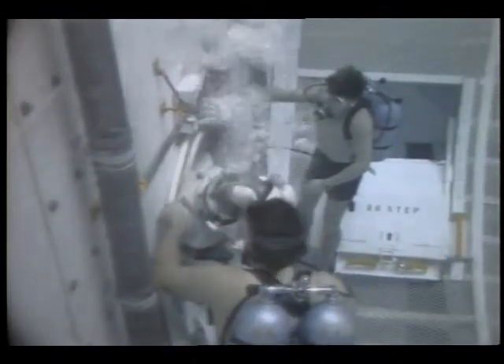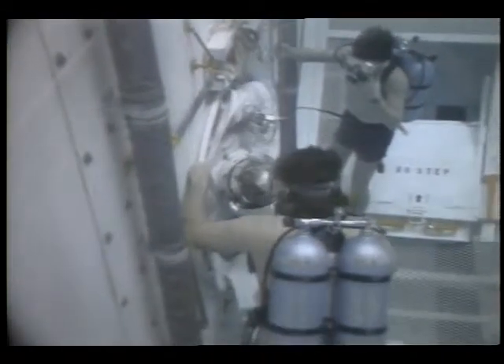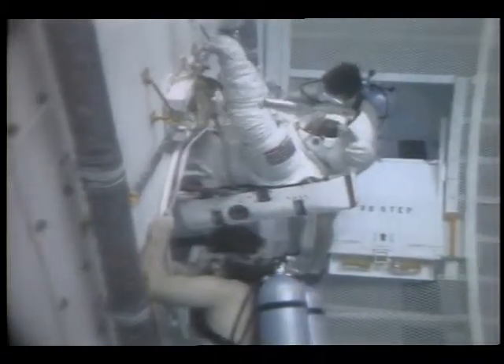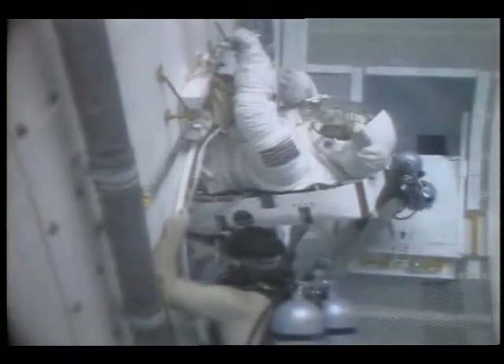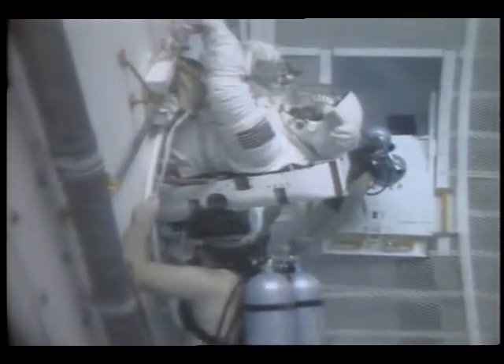Here's your right-hand tether. Thank you. You ready? Ready. You got down through attaching or unhooking the left waist tethers and attaching them to each crew member, right? Right. You're ready to come out then.